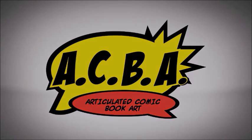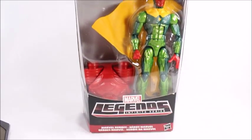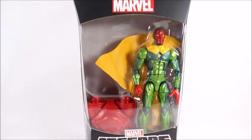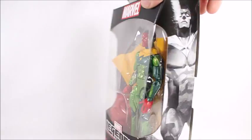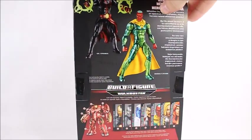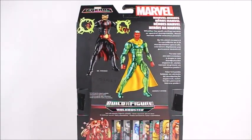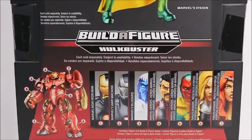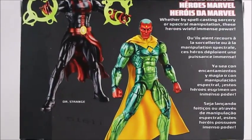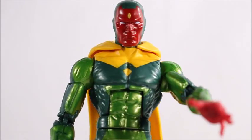Hey, what's good? Today I've got the Marvel Legends Infinite Series Vision. If you've seen the movie you kind of know what he's about — a little bit different in the comics. He has some really cool powers, he's definitely a really powerful Marvel hero. He's married to the Scarlet Witch, just for a little bit of backstory, and he is half robot, half man kind of looking thing. Other than that, let's open it up — here's a quick look at Vision.